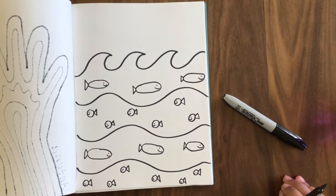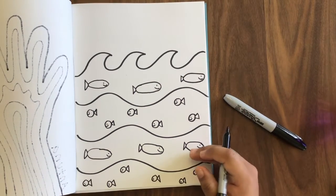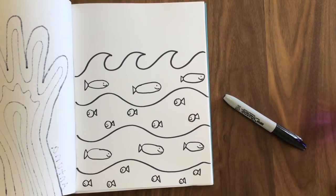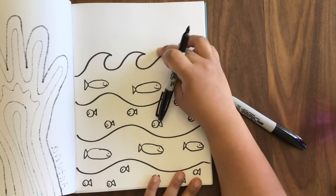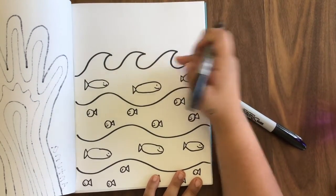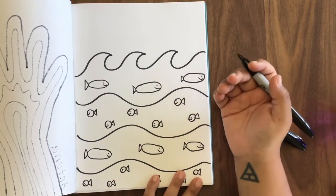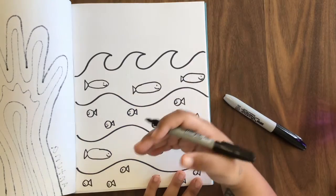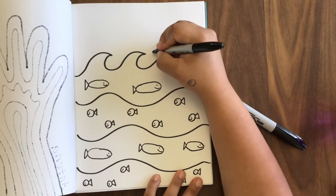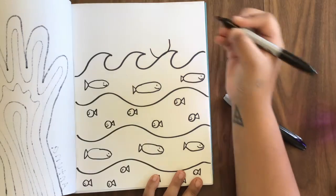Perfect — ta-da! We have created a pattern: big fish, little fish, big fish, little fish. I think it's perfect. All that's left is to make a little boat. So I'm going to make a little boat going up my wave right up here. You can put your little boat anywhere you want — it could be hiding behind a wave, it could be sitting on top, wherever you want. If you don't want a boat, I can show you how to make a sun instead. So my little boat is going to be right over here, and I'm going to use an uppy umbrella shape.